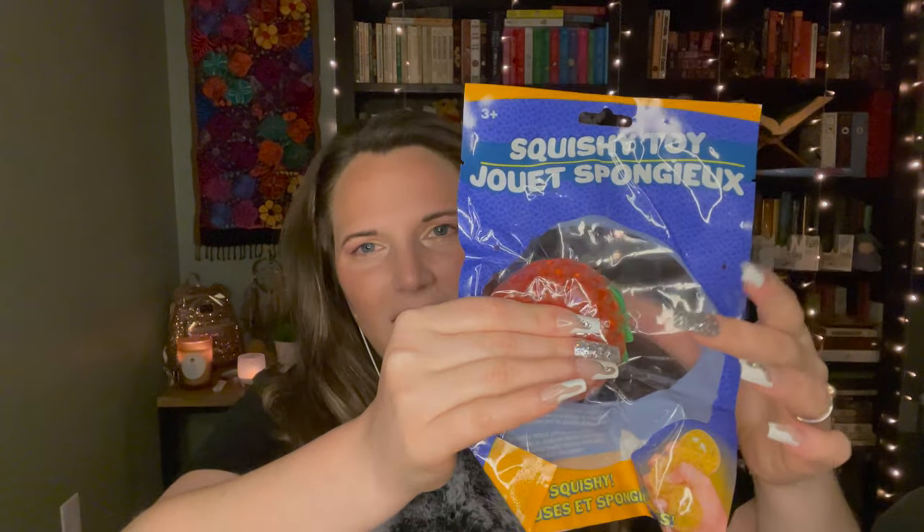The second toy-type thing I got is this squishy toy. It's a strawberry. I just thought it was cute — like, the strawberry for summer. I don't know why strawberries and summer go together in my mind, but I want to open this up and play with the strawberry.